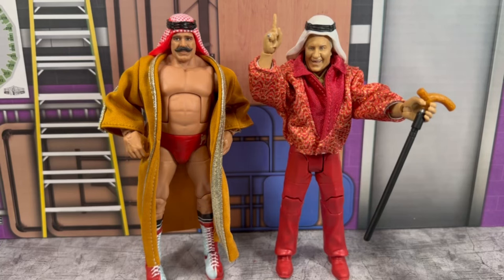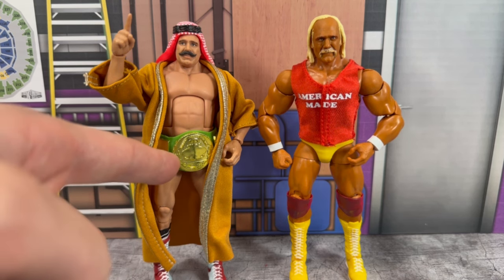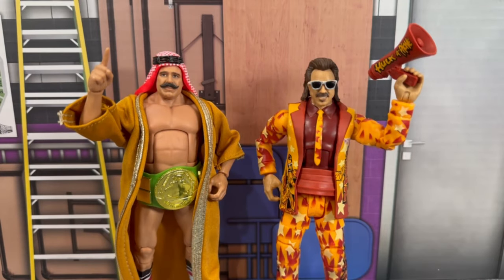For more Sheik comparisons — we have Sheik with his manager Classy Freddie Blassie, who pairs really nicely with this Legends figure. And the very last comparison: what started it all on January 23rd, 1984 — Hulkamania was born when Hulk defeated the Iron Sheik for the WWF title. I would love to have that big green belt with this figure. If you're curious to see what it looks like, this really completes the Sheik and represents one of the biggest moments in wrestling history.